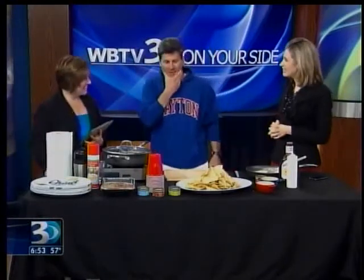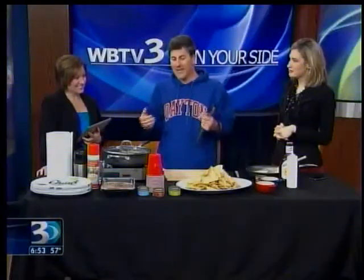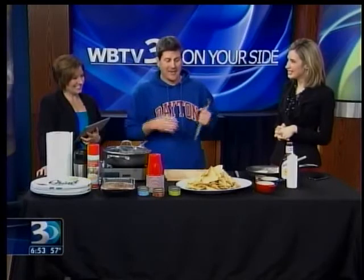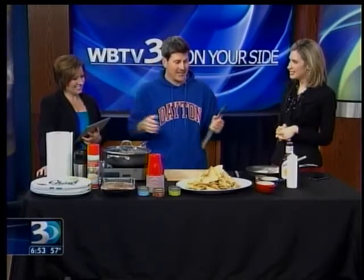Nachos are a fun one. This is probably the biggest party plate you could imagine for any kind of thing. You may be a bracket buster favorite, you may be liking your team. Maybe you're latching on to the Cinderella story. But you've got to cook food, you've got to feed the crowd — you want it to be one big, easy dish.